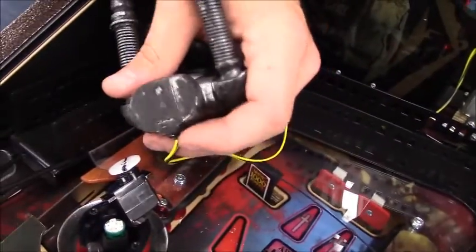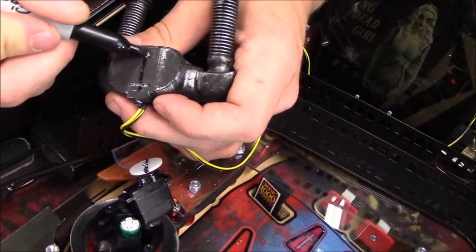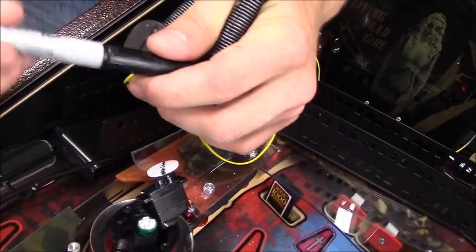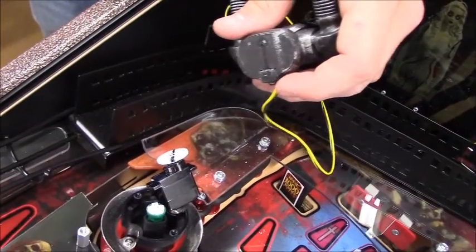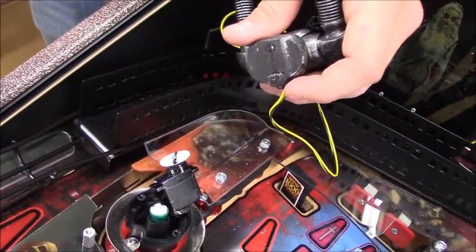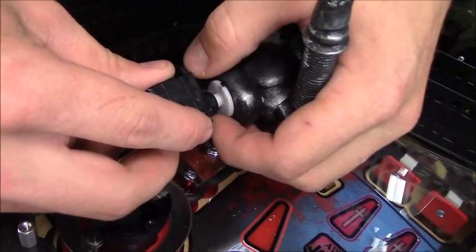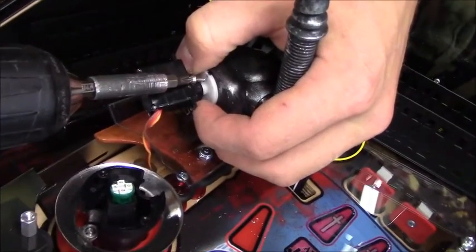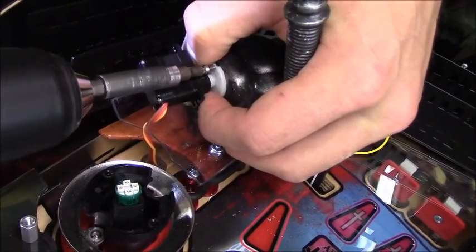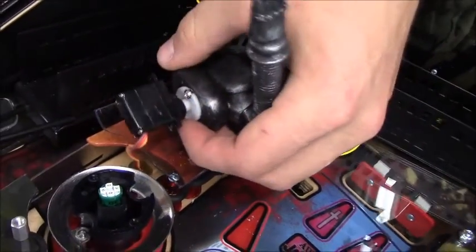So basically, yours will have a screw hole in it and Lucas is going to mark the orientation again. He is loading up a couple of those very tiny screws — and again, this will all be in your game when you get it. I would recommend doing this with a small hand screwdriver, not a drill, but Lucas is a trained professional, so we don't argue with him.